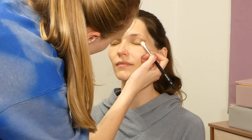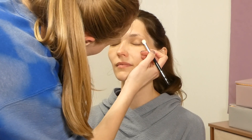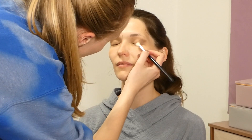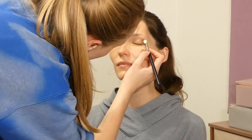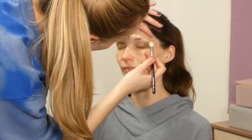Then having her close her eyes so I can connect the shadows and continue to build the shape. I'm just taking my time here to build up the shadow, and once that's built up I'm taking a clean brush with no product to smooth out the edges.